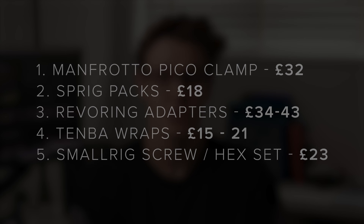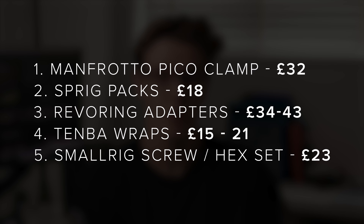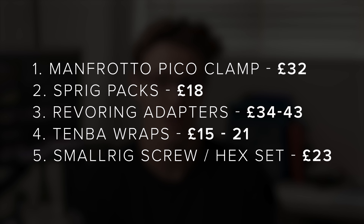So that's five of our favourite camera accessories under £50. Let us know what you think of the products we've spoken about, whether you like this type of video and whether we should do more, and if there's anything you find essential that we may not know about — down in the comments below. Thank you so much for watching.